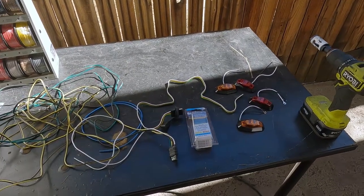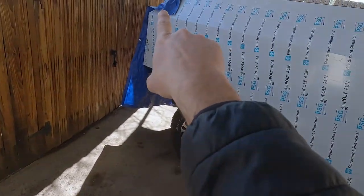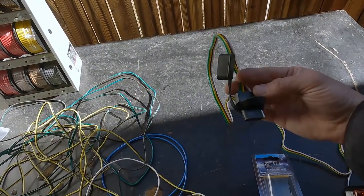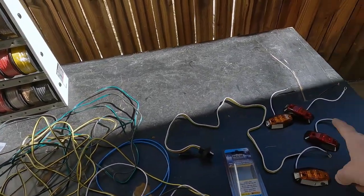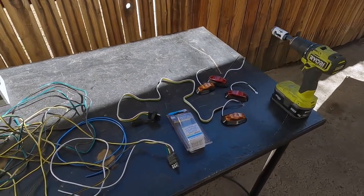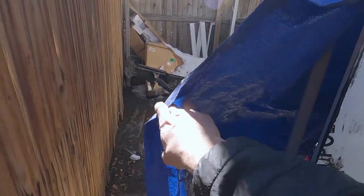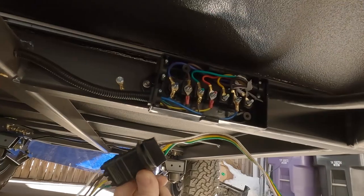Today we're going to do some wiring and put the marker lights on the corners of the trailer. In the tongue box, we're going to wire a connector that goes to the trailer power, then wire the lights for the marker lights, the brake light, and the license plate light. We'll install the brake light and the license plate light once we have a back door.